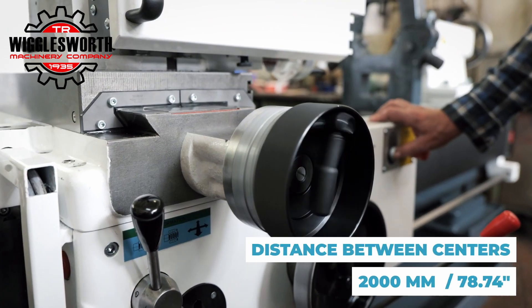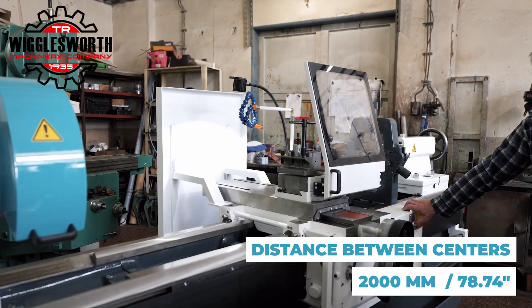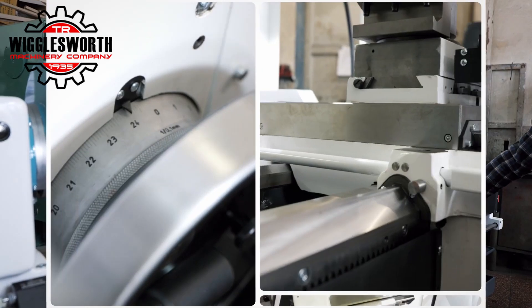Whether you are machining large or small parts, this lathe delivers consistent, accurate results every time.